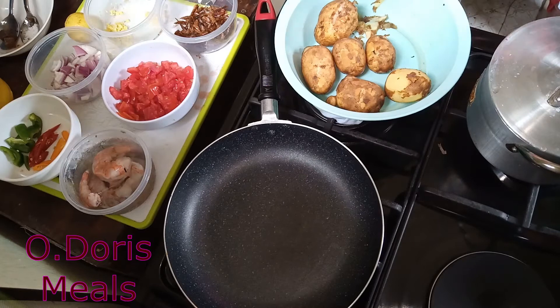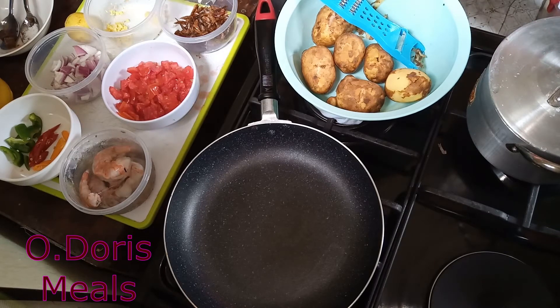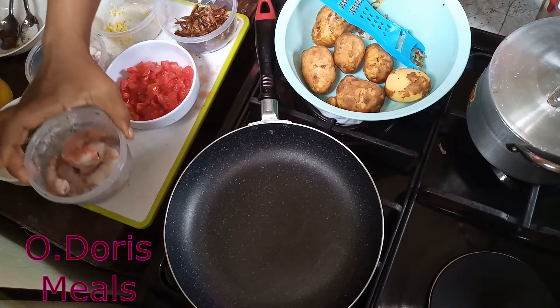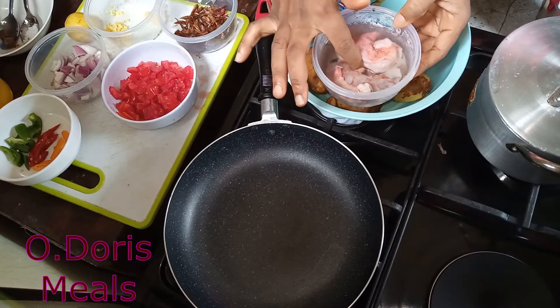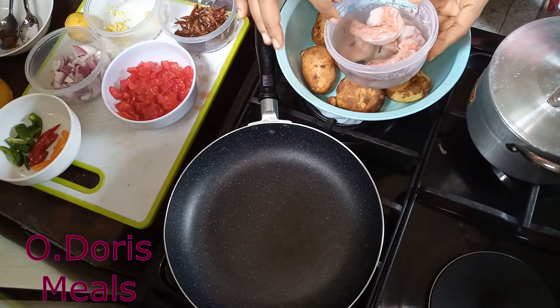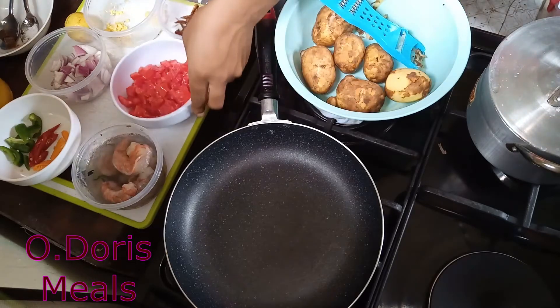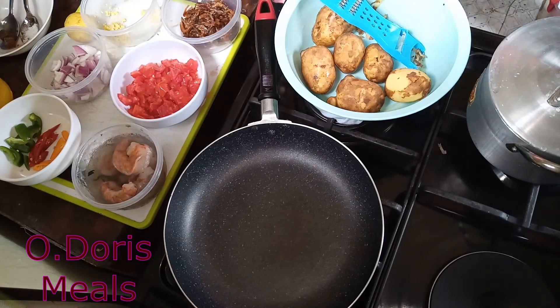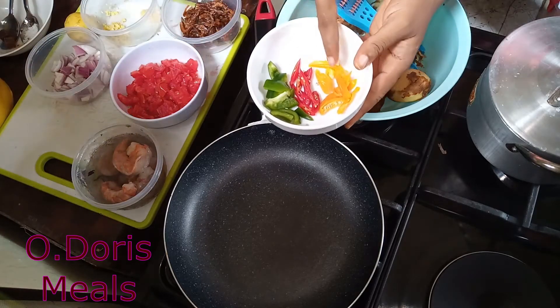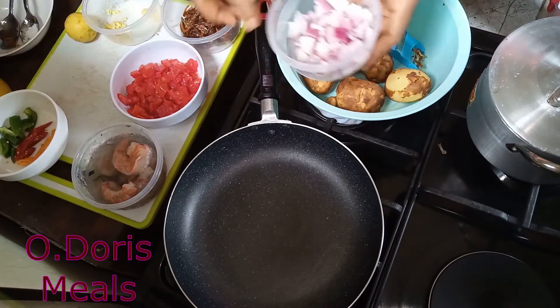I have my Irish potato here — I will not be using much, just a plate or two. For my sauce, I have my prawns, they're frozen, I just added a little water so they can thaw easily. I have my fresh tomatoes finely chopped, and I have crayfish — I'll use it as is so that I have things to chew. I also have yellow pepper, chili pepper, and green pepper, and of course my onions.